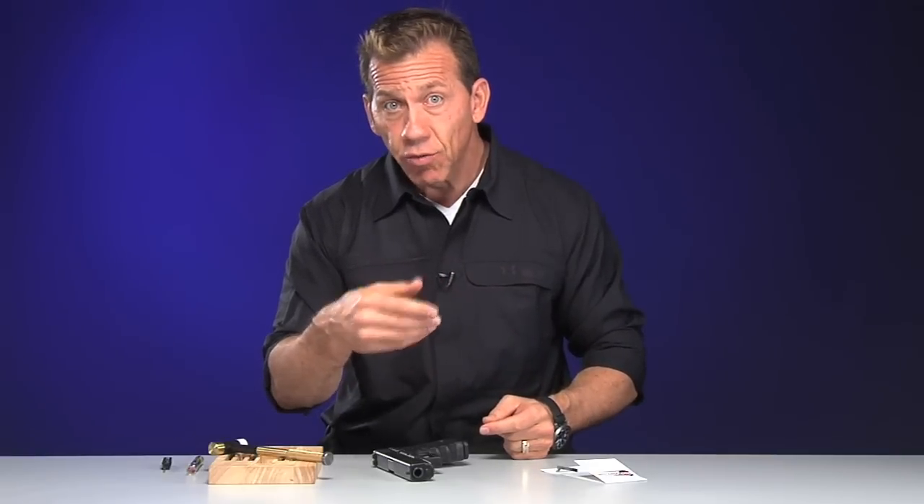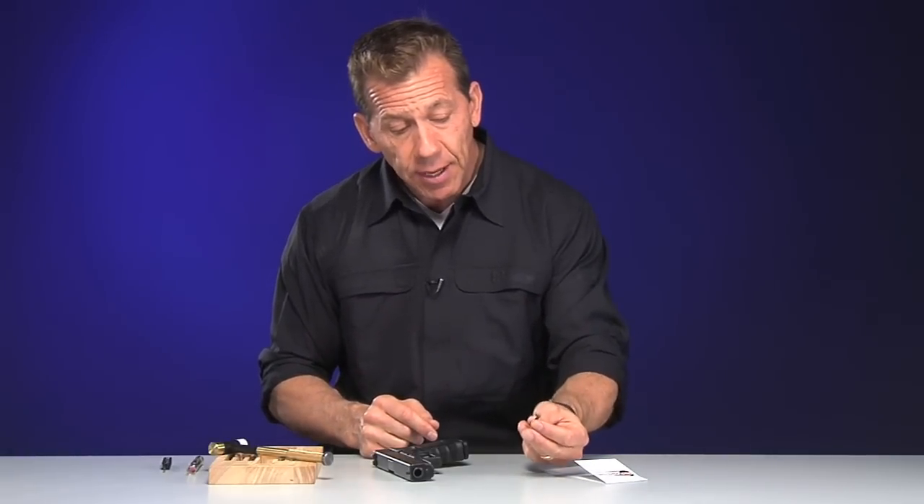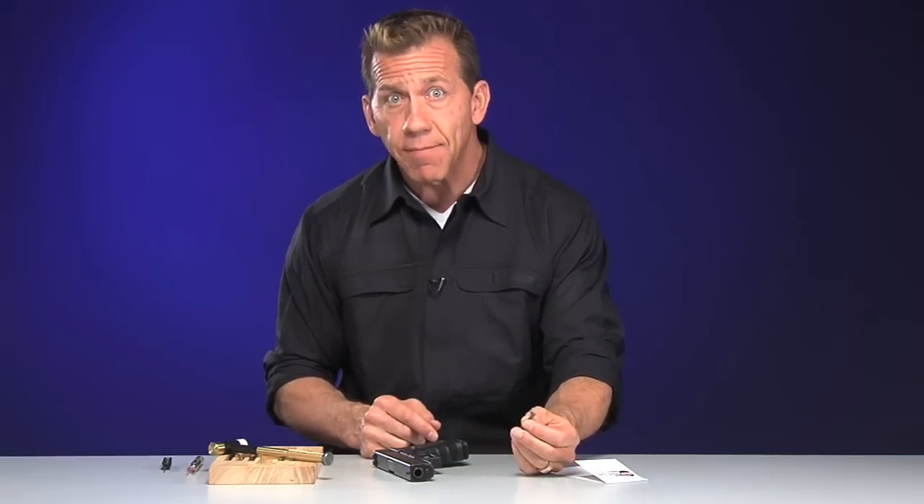It's a three and a half pound connector. What is a three and a half pound connector? It is the device that regulates the trigger pull — the poundage of the trigger pull. The one we're going to install is a three and a half pound connector, and the Glock comes with a five and a half pound connector, or five and a half pound trigger pull.